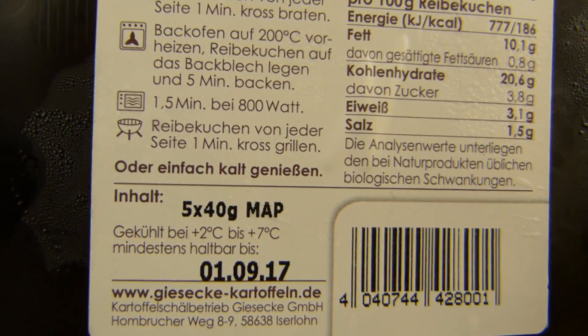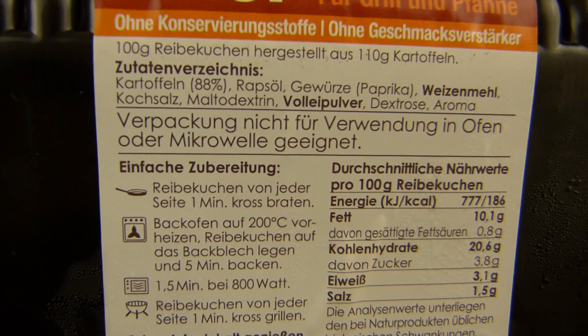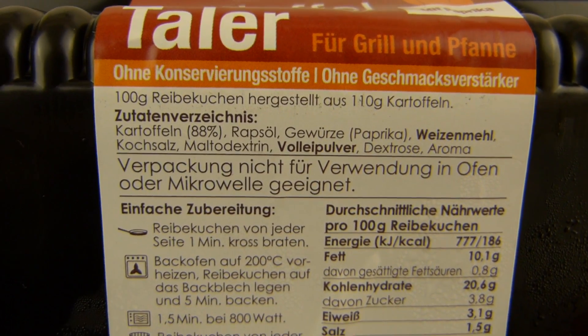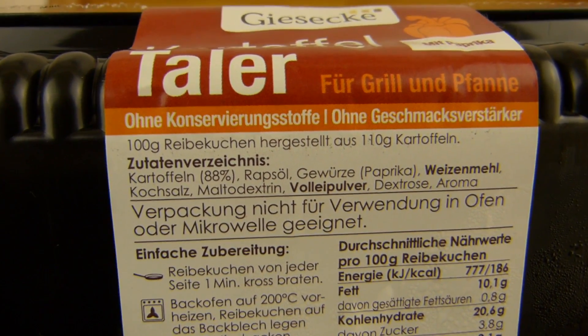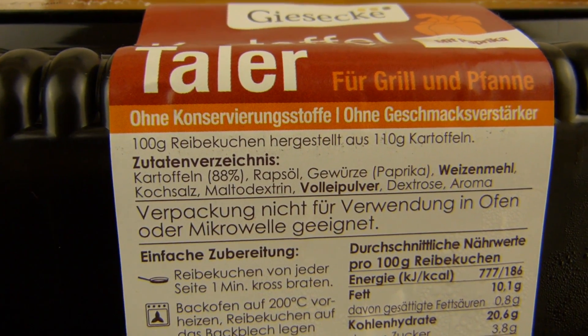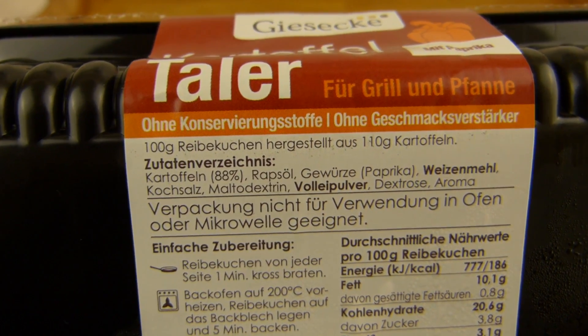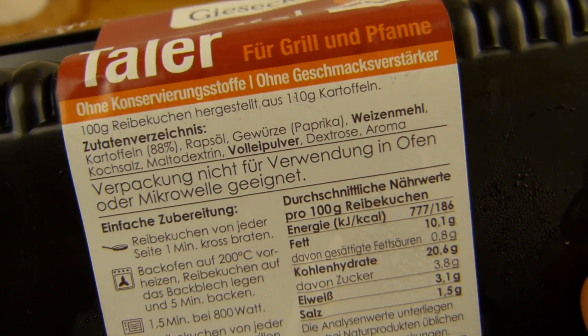Best before date is close — it's tomorrow actually, so I have to do this one now. Reibekuchen — you need 110 grams of potatoes for 100 grams of Reibekuchen or potato pancakes. 88% potatoes. It's just a seasoning, paprika seasoning.